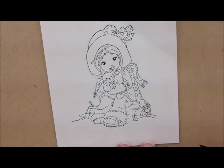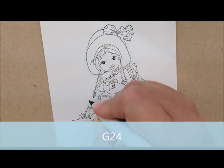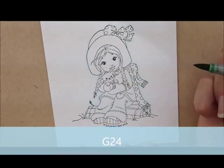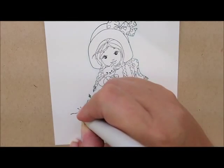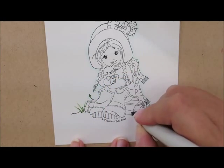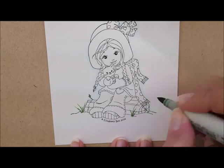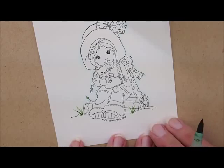Next I'm going to take my G24 and color in this little leaf on the stick she's sitting on. She has a couple of blades of grass down here that I'm going to go right over the top of. I left the rest of the bottom white to leave it as snow.